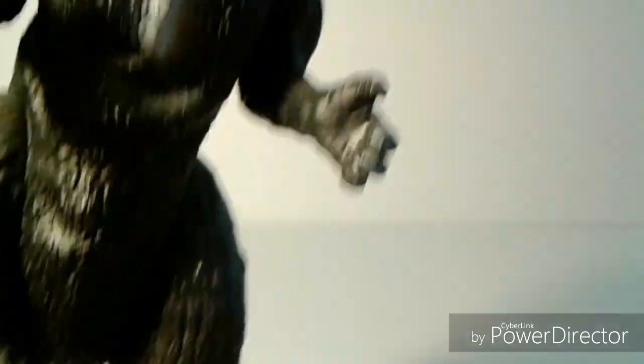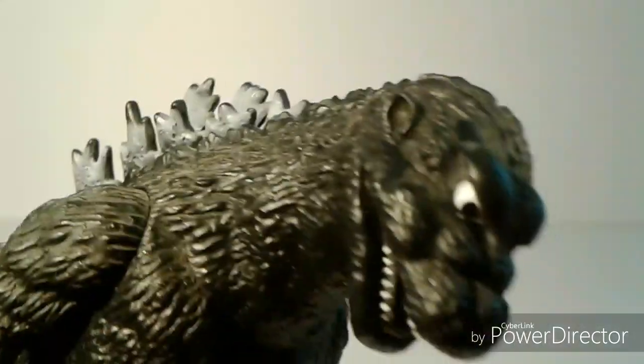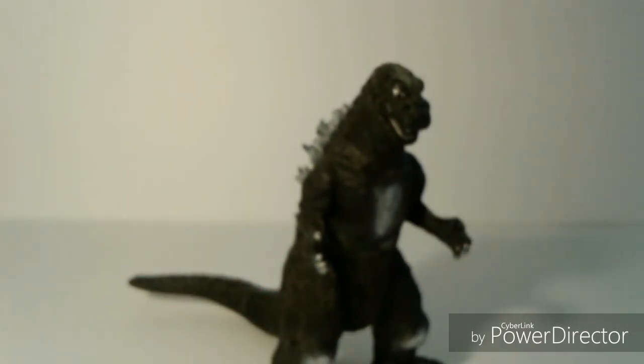There are the feet, the hands, the head, the teeth. And if you look carefully inside the mouth there's a tongue. So yeah, overall the detail on this Godzilla is really nice.